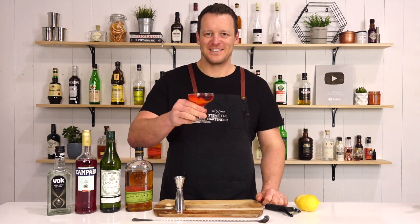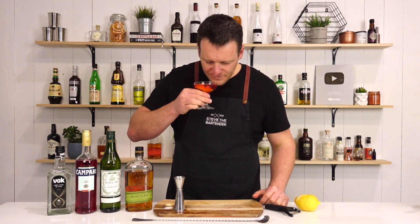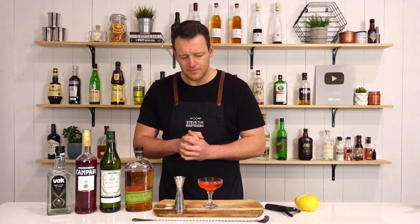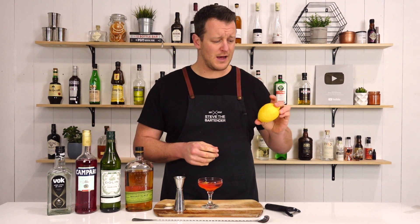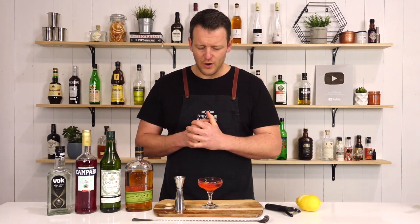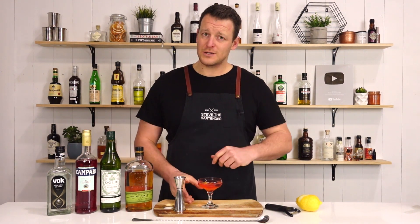Here's the all-in. Bittersweet, spicy. This lemon is really, really strong, really potent — a lot of oils in it, so it's very fragrant. I'd like more of that chocolate coming through, so I'd possibly try this with half an ounce, 15ml of the creme de cacao, just to bolster that up a little bit. But a delicious drink nonetheless.